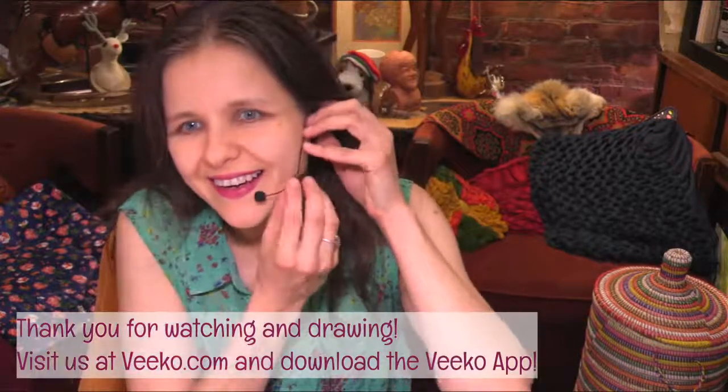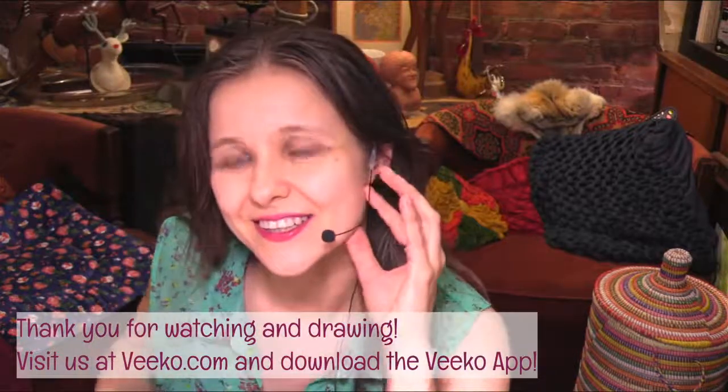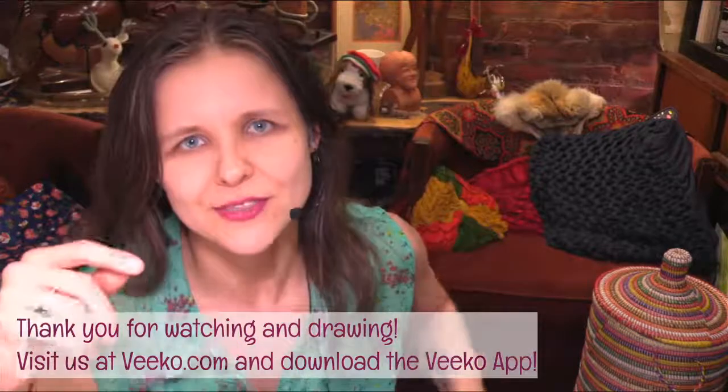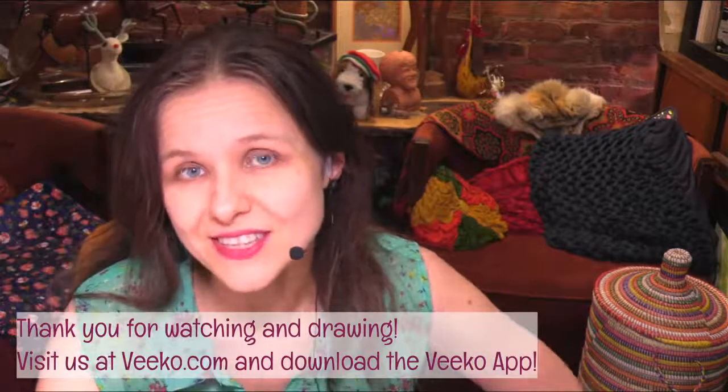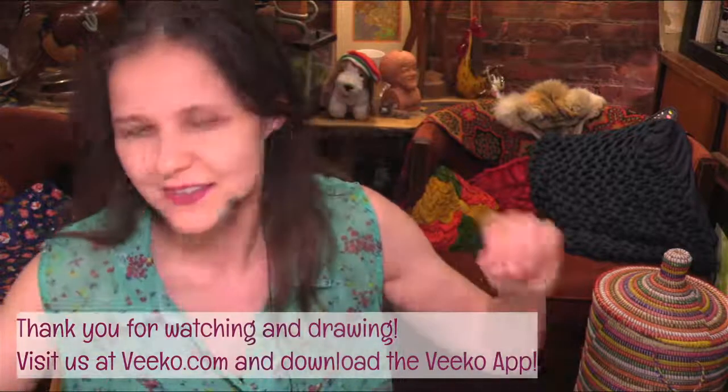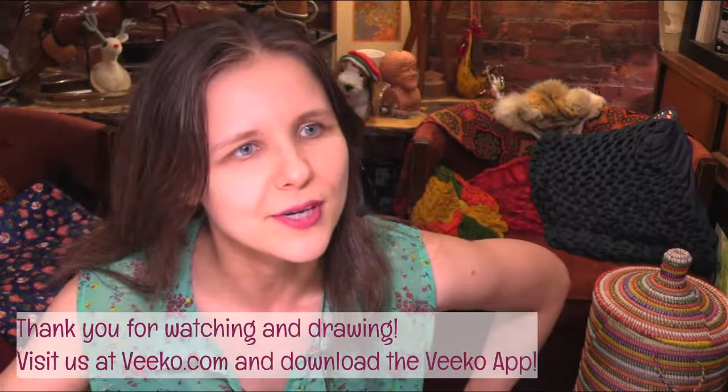Hello everyone, Astra here! Thanks so much for waiting, we're about to start with some warm-up sketches. Get your drawing supplies and come on down to my desk, let's do this!